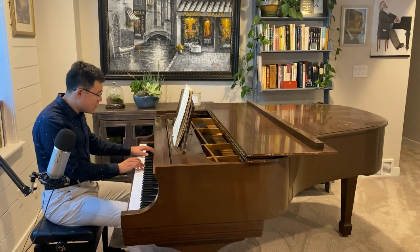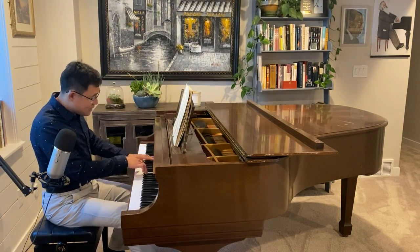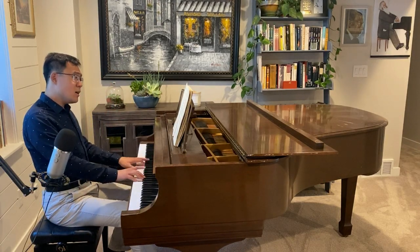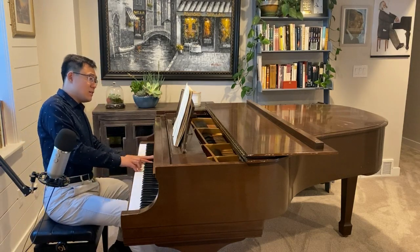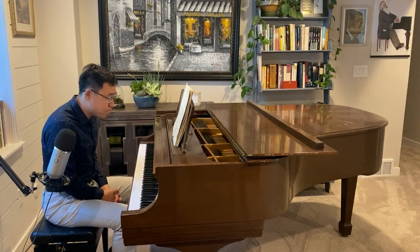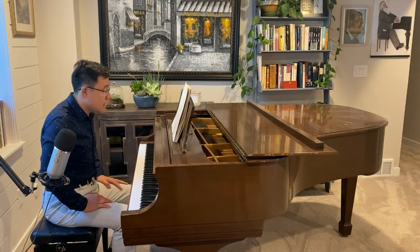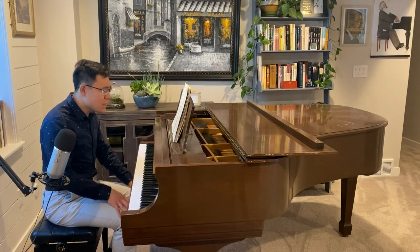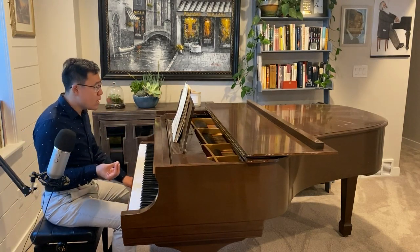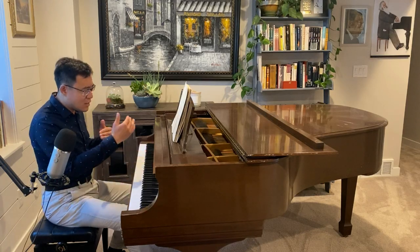The only other comment I have is in this last section that you played, from measure 82 to measure 90. It's a lovely voicing that you did. And I don't know, maybe that's from my video before, or maybe you knew this already — we have this lovely second voice.